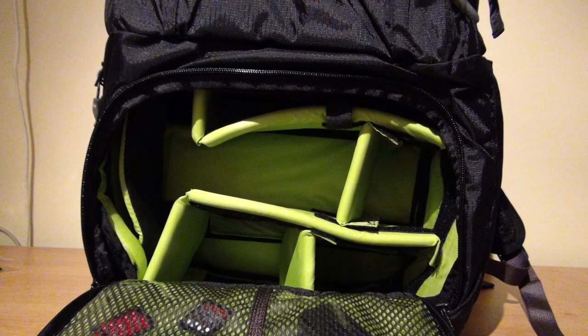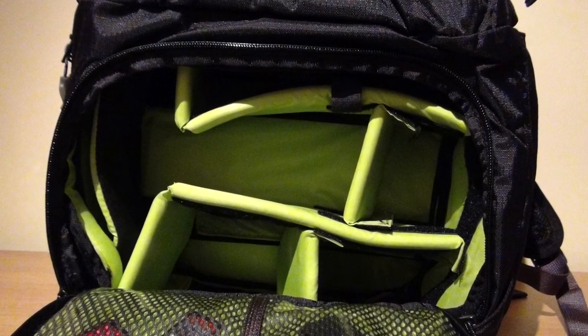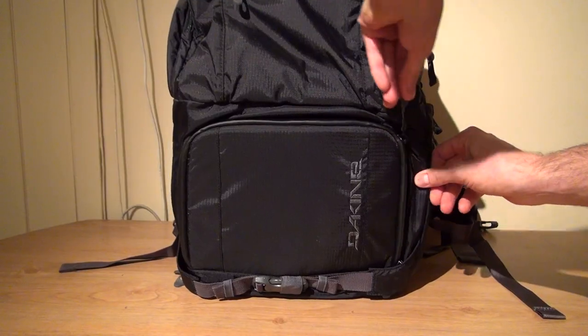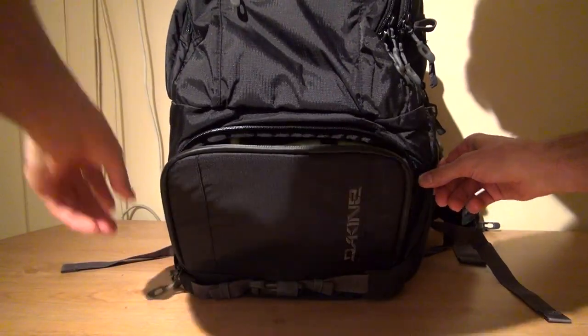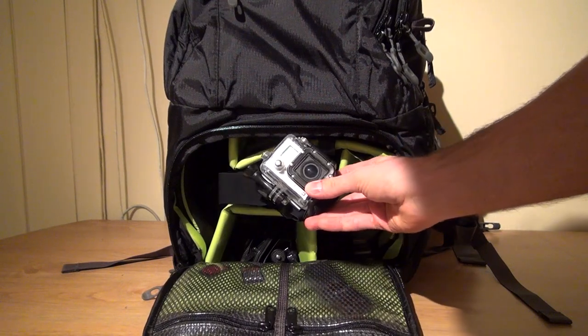The main feature of this pack is the customizable photo compartment with up to five Velcro adjustable sections that can easily be configured to fit your storage needs. The isolation of the photo compartment is great for those situations where you just don't have the time to sort through your entire pack for a specific piece of gear.